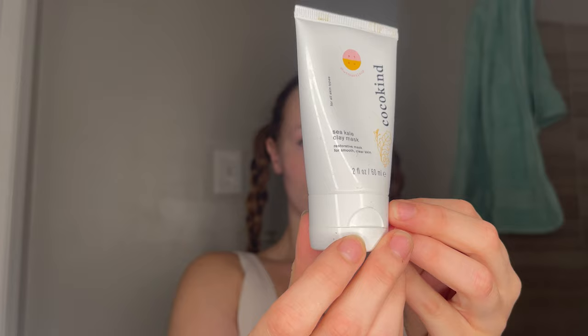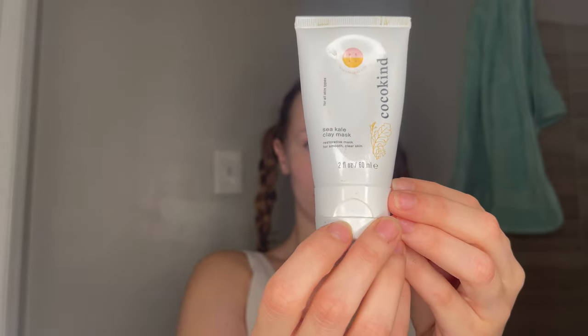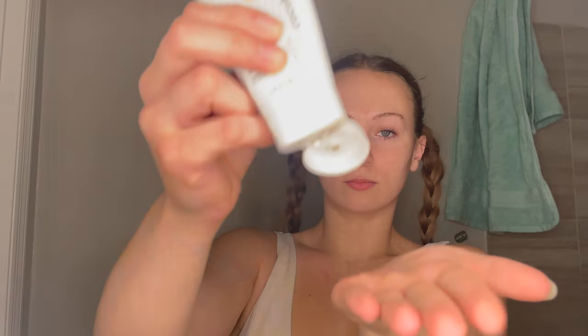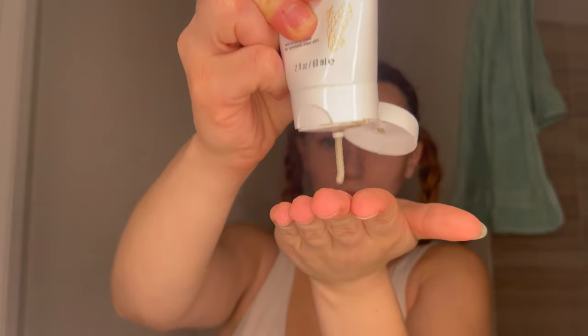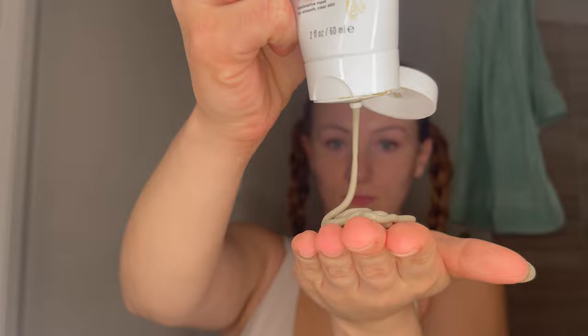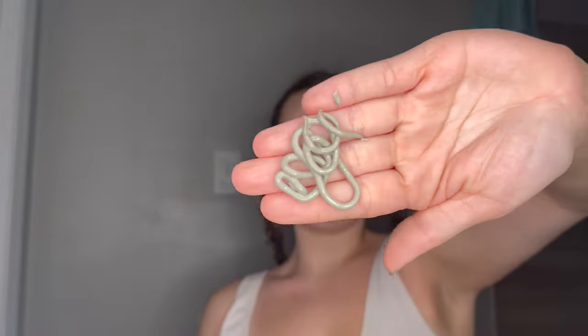Next, I'm diving into the Sea Kale clay mask. I have two masks that I'm going to be doing tonight, and obviously I'll read the directions on both. Now we're popping this open — it's a little dirty because I actually use this product a ton. I'm just going to squeeze it out into my hands and lather it into the hands and fingertips before applying it to the skin.